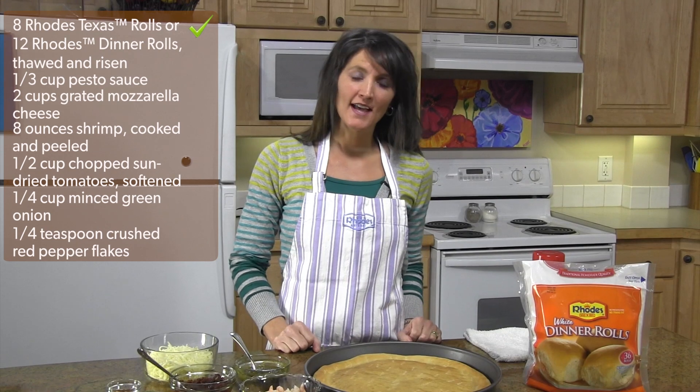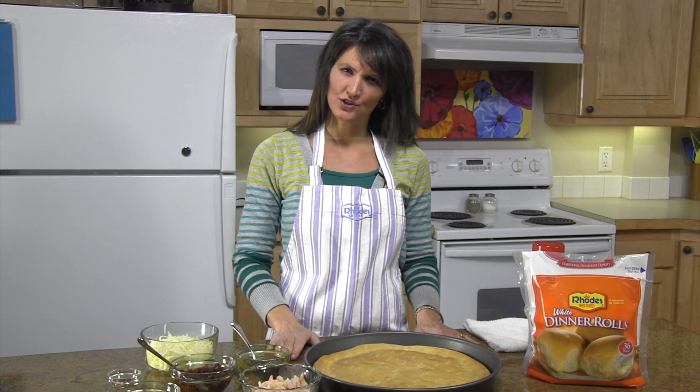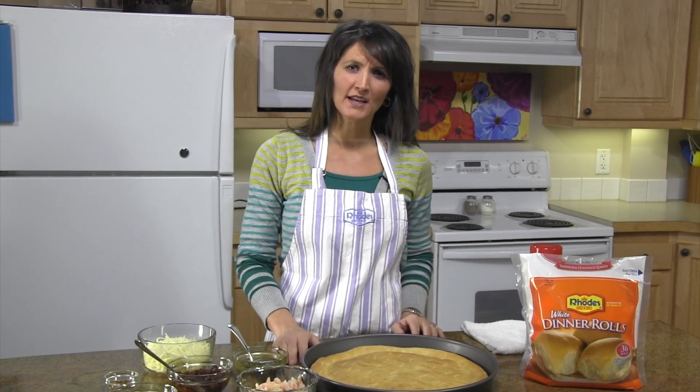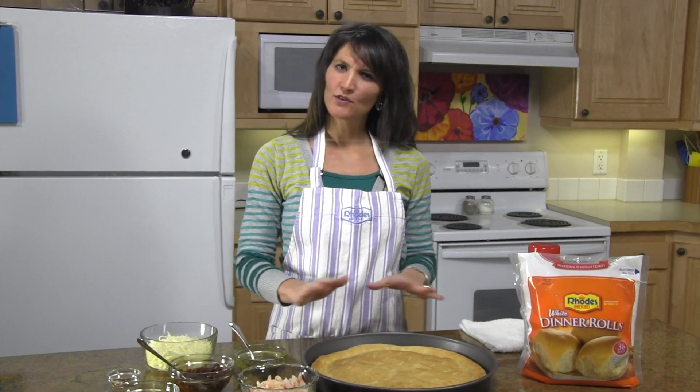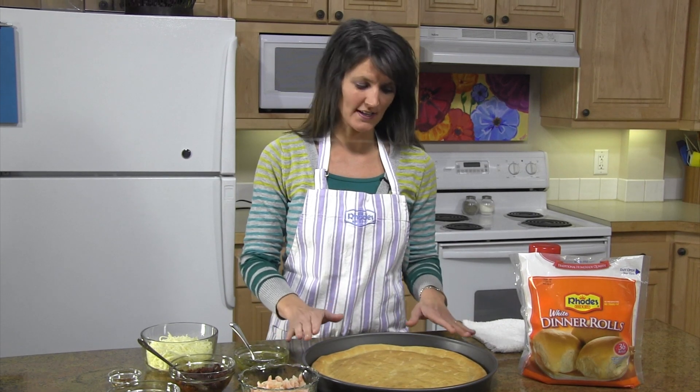What you'll need is 12 Rhodes dinner rolls, thawed to room temperature. You'll take your rolls, press them together, and roll it out to about a 16-inch circle. If you're having trouble getting your dough rolled out, cover it with some plastic wrap, let it rest for about 15 minutes, and then it will roll out so easy.